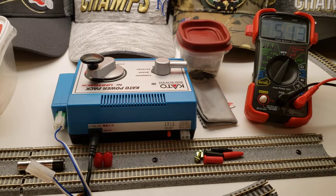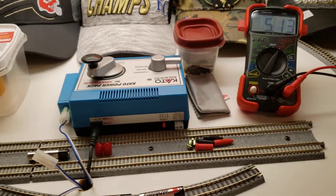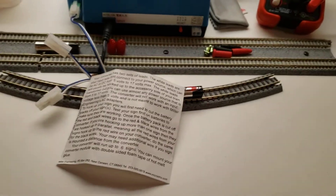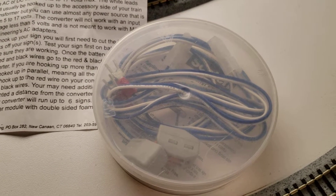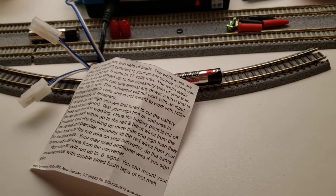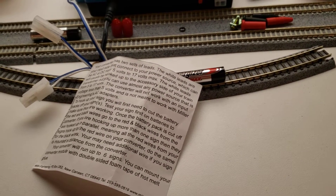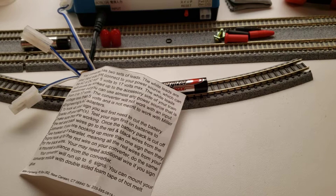I hooked it up first using my test leads — hooked my test leads up and checked what the voltages were. The voltage ran from about 0.45 microvolts all the way up to 12. Pretty stable. It kind of moved around just a little bit, but the minute you'd let your hand off the power knob — the track power knob — it pretty well simmered down.